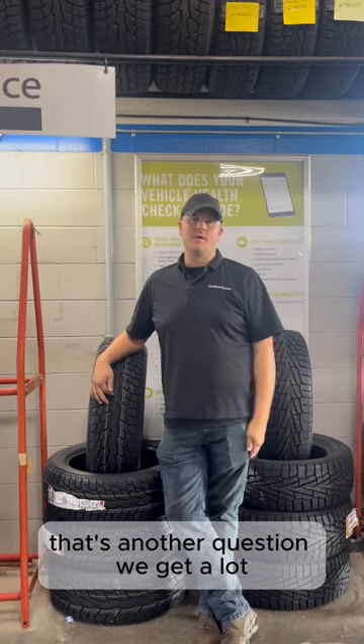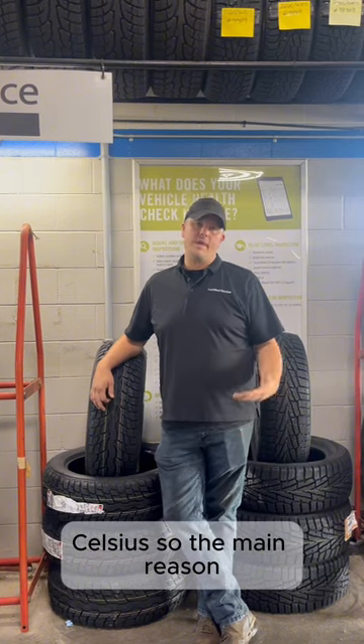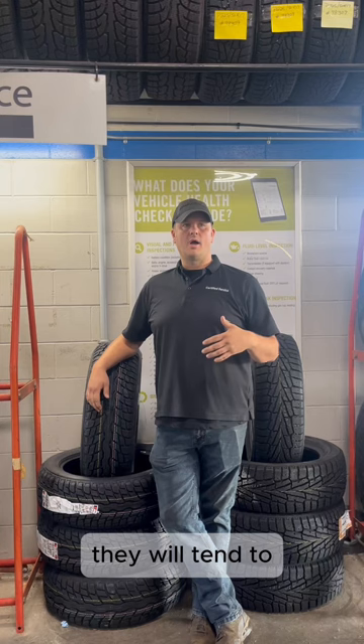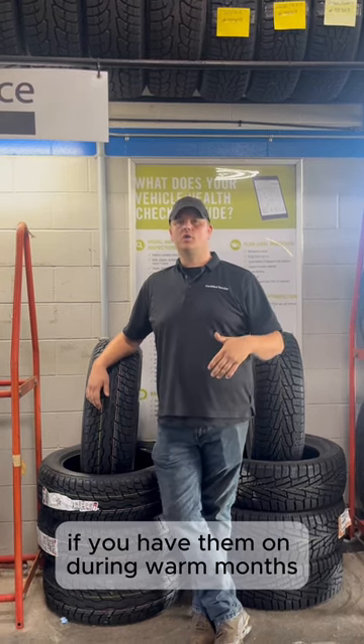Another question we get a lot is when to switch — when your temperature is consistently around 7 degrees Celsius. The main reason is that with the softer compound on the rubber, winter tires will tend to wear out quicker if you have them on during warm months.